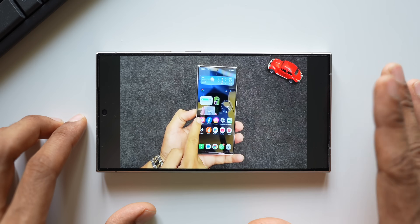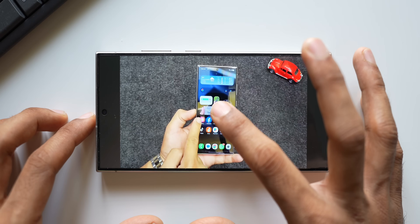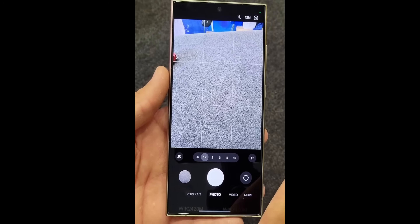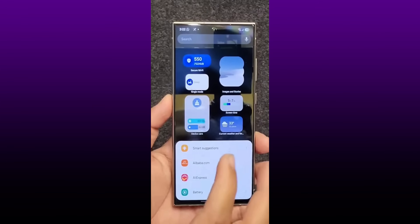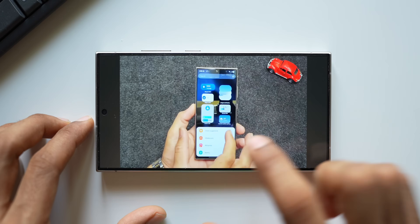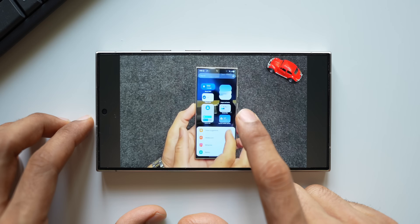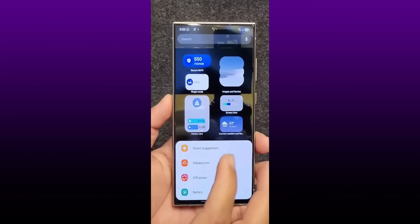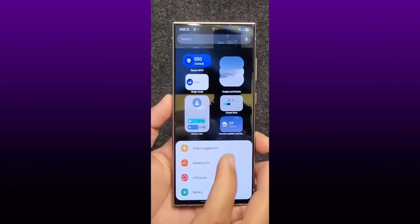We've already seen the new widgets showcased - the corners are more rounded now rather than rectangular. We've got a weather widget, brand new icons, and a menu button at the bottom for the camera with more options on top. In the widget menu, you can see a refreshed device care widget with a new icon and new bars, a weather widget, modes and routines widget which looks a little wider, a secure wi-fi widget, and a brand new images and stories widget. I'm sure there will be many more new widgets added in One UI 7.